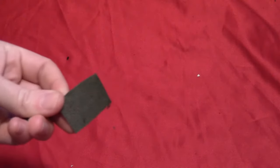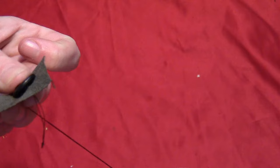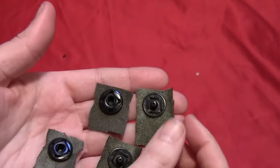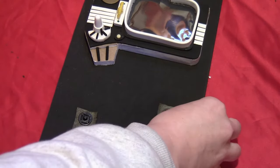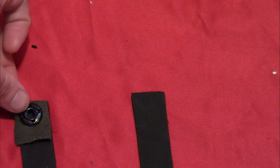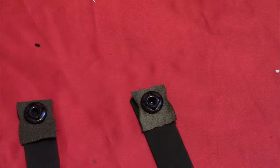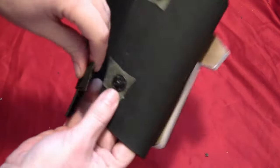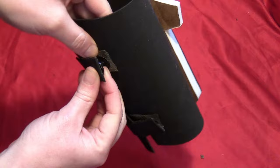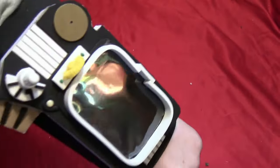Glue on two strips of craft foam on one side. Then take some pieces of scrap fabric and some medium-sized snaps, and sew on two snaps and their corresponding receiving ends onto pieces of fabric — so there are two male ends and two female ends, and they should snap right together. Glue two matching ones on one side, and the other two on the bottom sides of those strips on the other end, so that when you fold it around the pieces will snap right together. That way you'll be able to snap it right around your arm for a good snug fit.